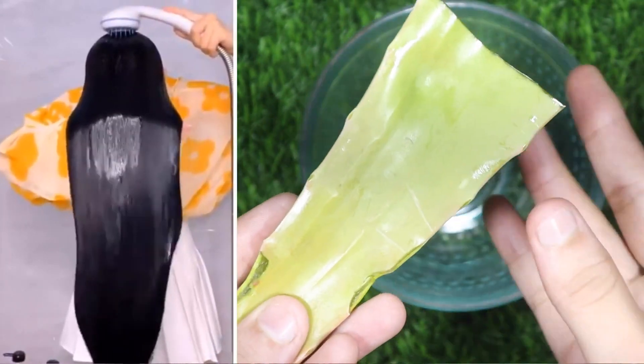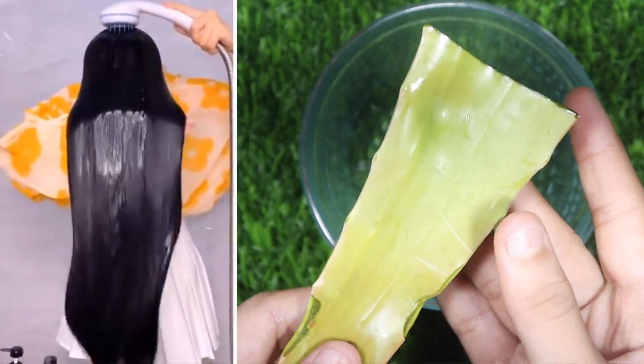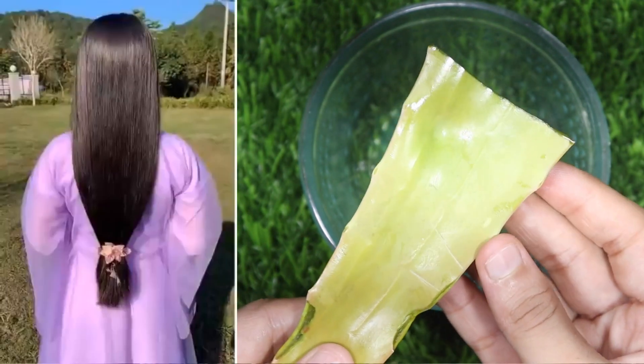Hi friends, welcome back to my another video. In this video, I am going to show you how you can make your hair long or short.